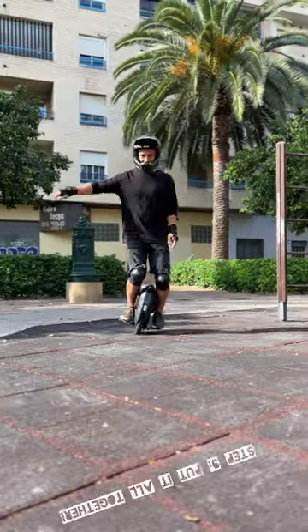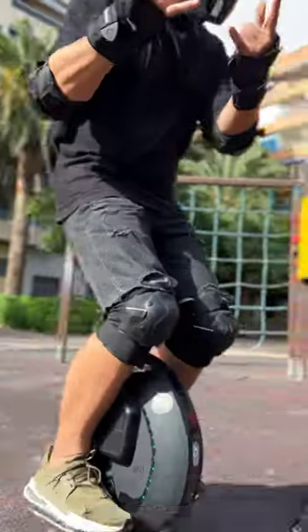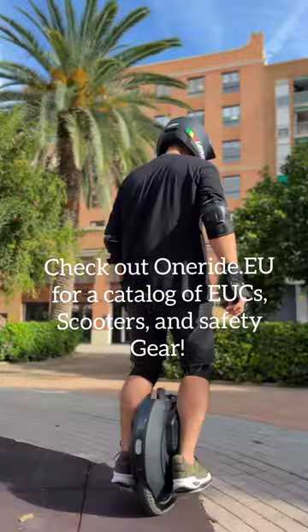And then when you're ready, you can ride without support. Check out oneride.eu and don't forget to wear your safety gear.